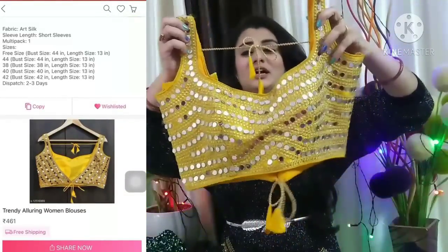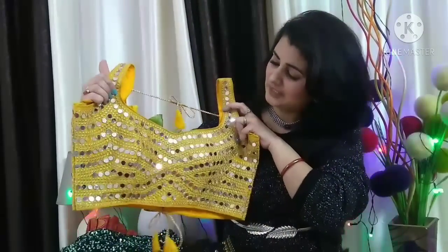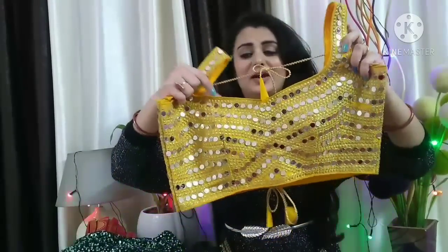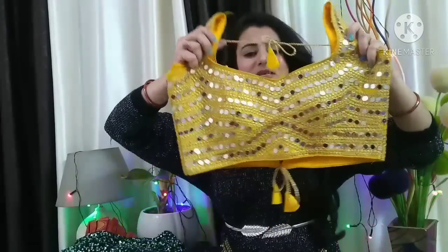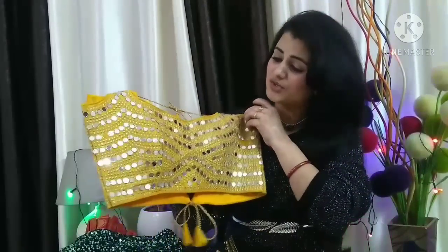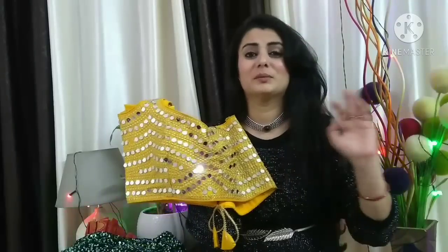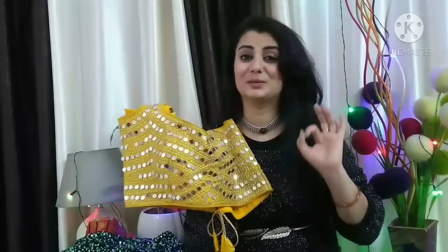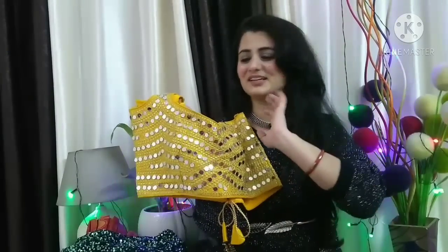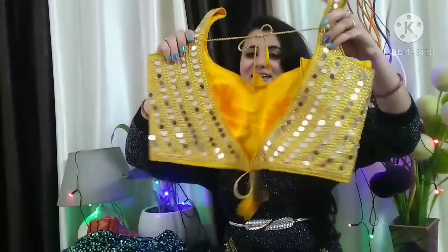Look at this — it's a very broad neck but it's not deep. You can see it's a sweetheart neck pattern. It has a pipe in the same mustard color and a mirror in the same shape. I shared a review before and I really like this style. Since it was very nice, I tried it in the same pattern.